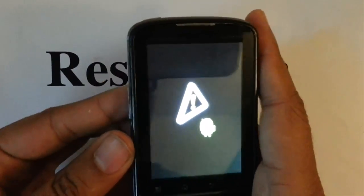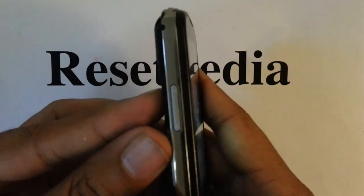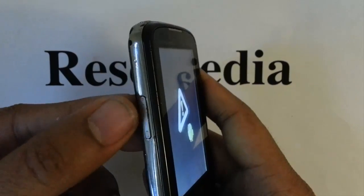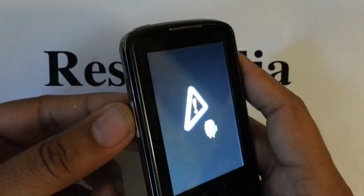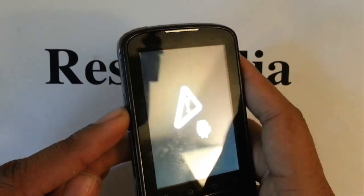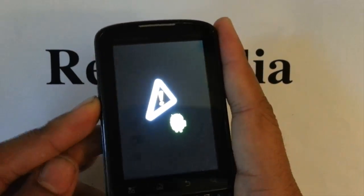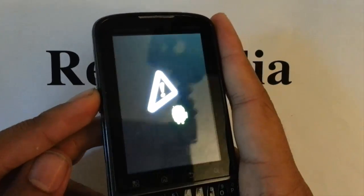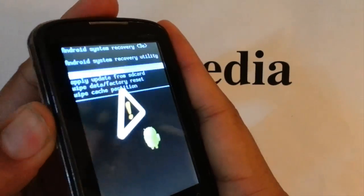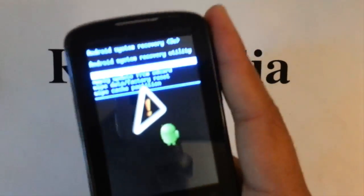Okay the next step we want to do is we want to press the volume button. Press it right in the middle — not the volume up or volume down, but press it right in the middle. Right in the middle and a blue screen will pop up. See, the blue screen pops up there.